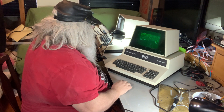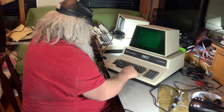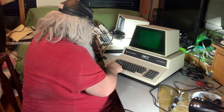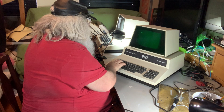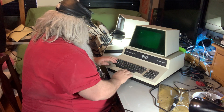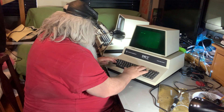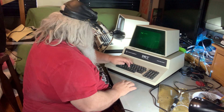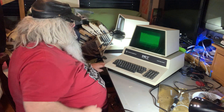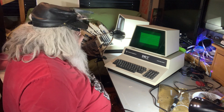It looks much the same. I can clear the screen and put in a print statement. Weird things are coming up on the screen — and of course it shouldn't be any different. Why shouldn't it be different? Because it has the same RAM chips in there.